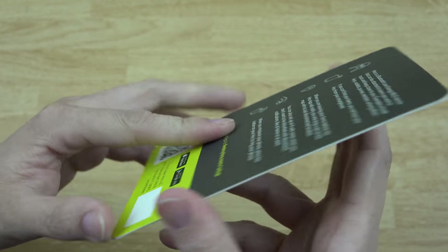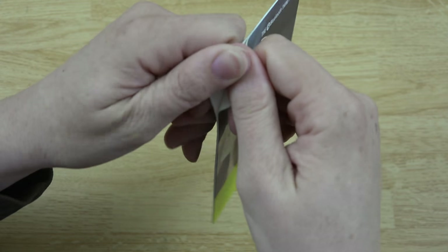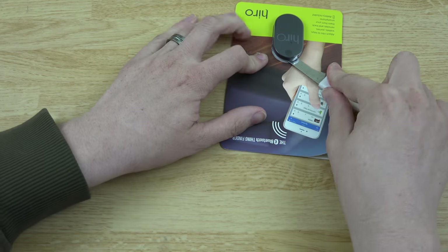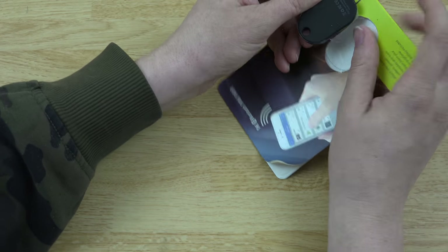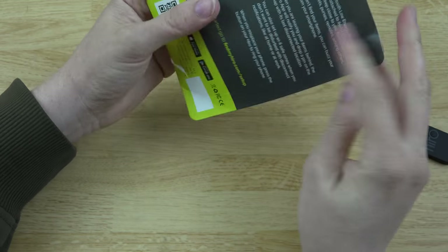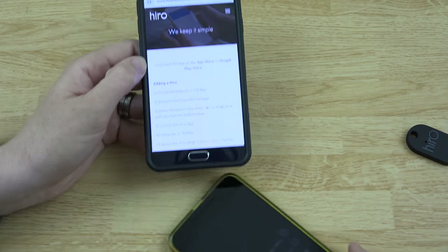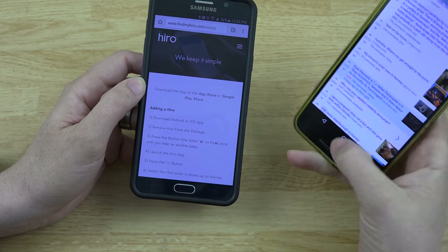Screw it — you're coming out no matter how hard you try. Got it. No other information under there. The instructions are on their website, so we'll keep it simple.